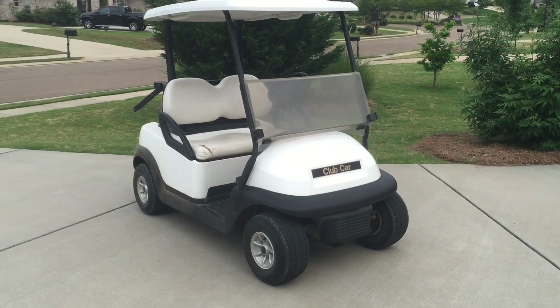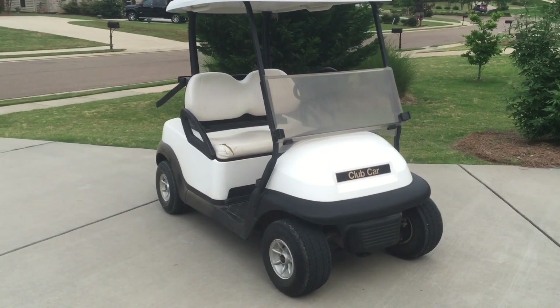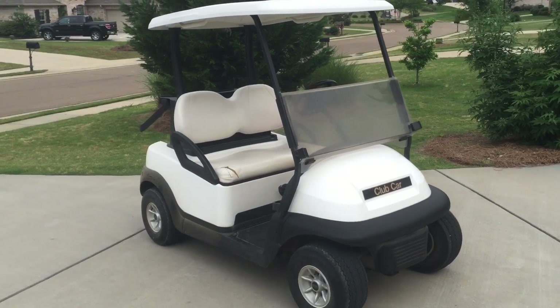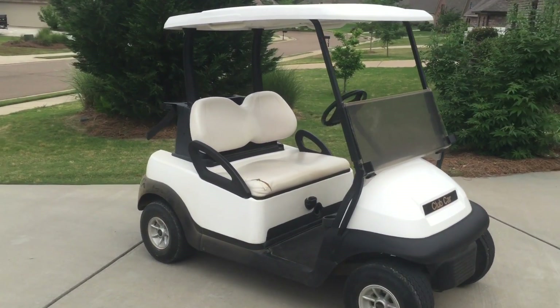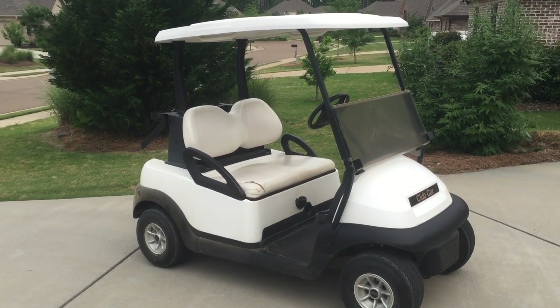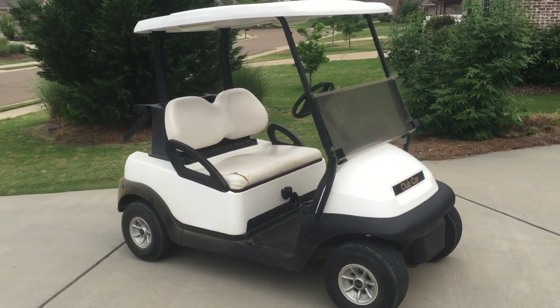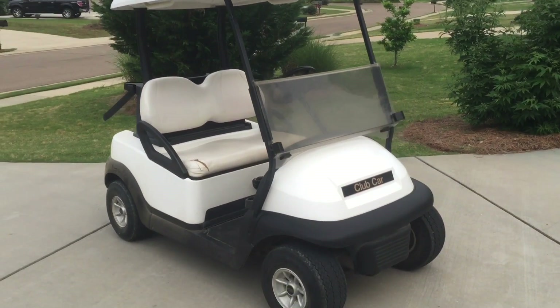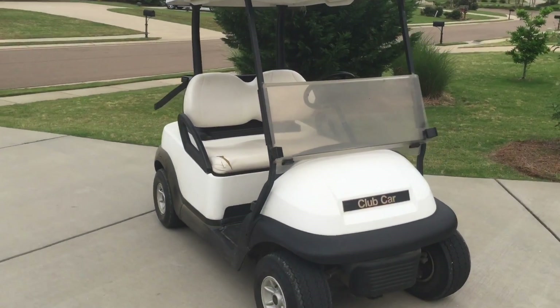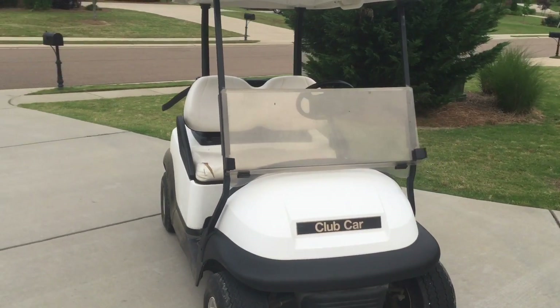Hey YouTube, I just wanted to share this with y'all. I know y'all noticed maybe I didn't have a video out this past Sunday, but that's because I went to go pick up this little guy from my wife. Her and my daughter really really wanted one of these. So have I. Figure what better time to do it for Mother's Day — a little 2010 Club Car Precedent.